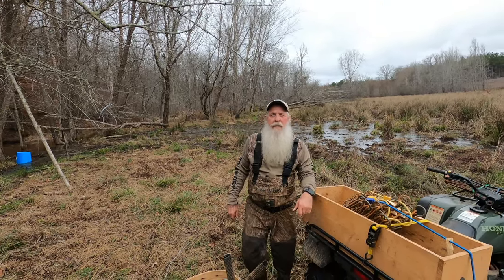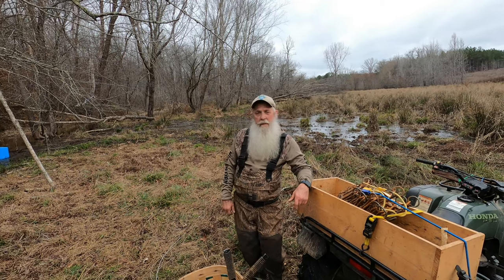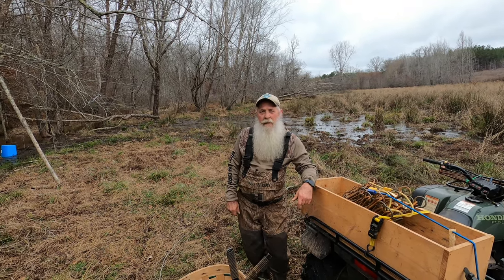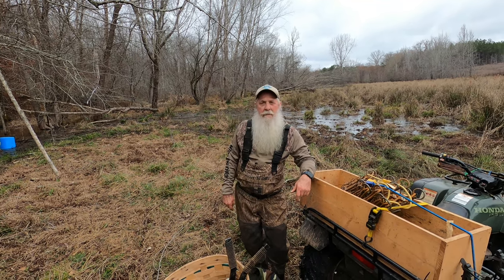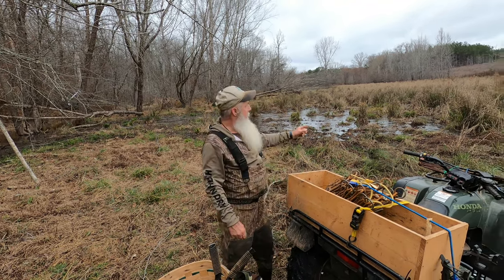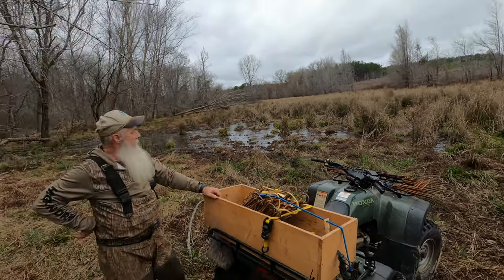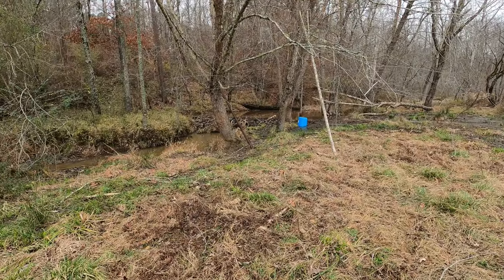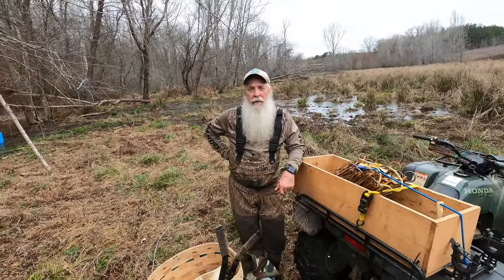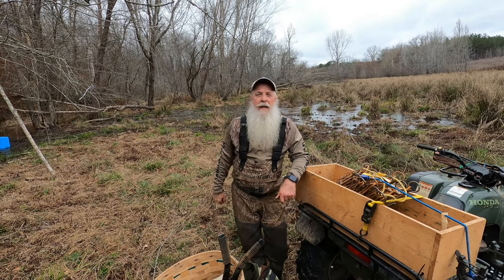Hey y'all, Craig Wall, Georgia Trapping and Fishing. Today we're going to get out here and work on this beaver pond. This fella's got four or five beaver dams going out through here and as you can tell it's flooding out all this pasture pretty bad. Me and my buddy Daryl are going to get out here and see if we can't get him squared away and maybe pick up a few beaver while we're at it. Y'all come on along and see how we do.